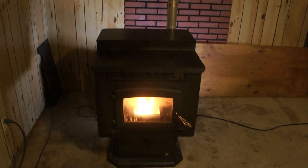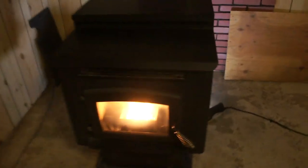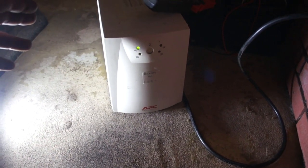This fix can be for your refrigerator, your deep freezer, all kinds of different things. As you can see here, I walk around to the back side where I've got this set up. It's a simple hack — this is an APC1000 UPS.